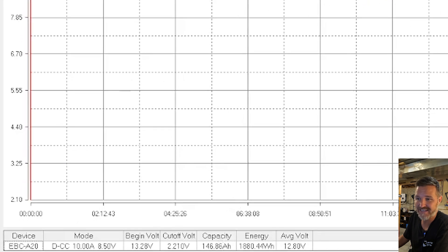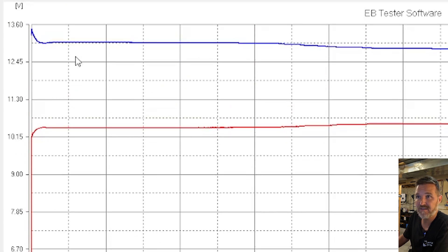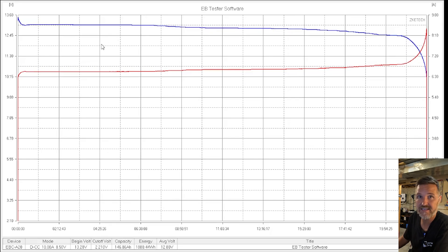The capacity test is done for the Redodeo 140 amp hour lithium iron phosphate battery. First, look at the capacity — it's 146.86 amp hours, well above what they market it for. If you look at the first five percent it's over 13 volts, which is nice. After 30 percent it's still over 13 volts — that's a nice stable voltage curve. And if you go all the way down to 95 percent of the capacity being used, you're still over 12.31 volts. Very nice stable discharge test for this battery. So let's go ahead and move on to high amperage testing.